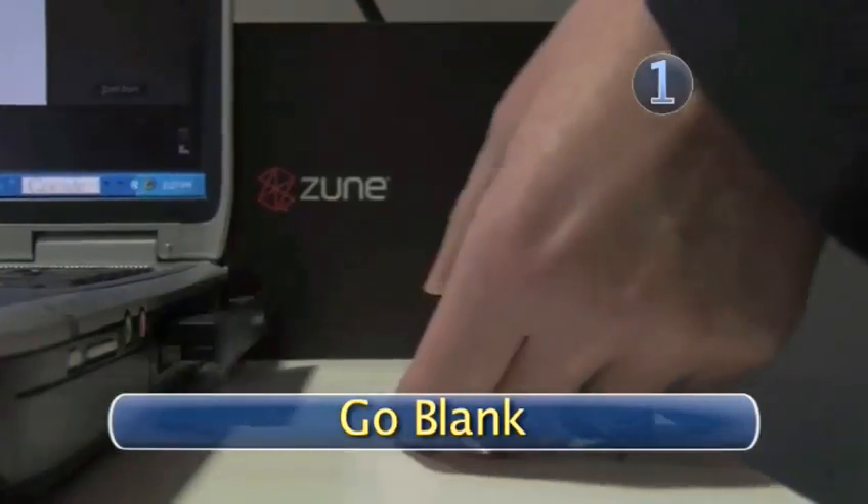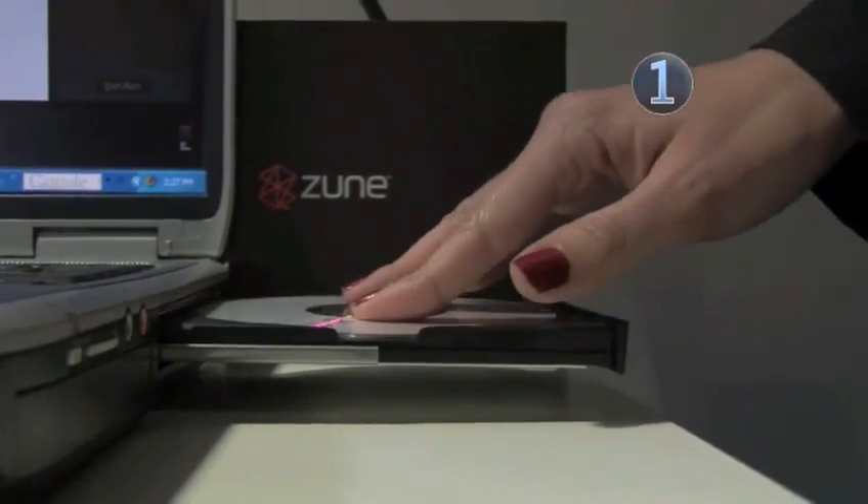Step 1: Go blank. Insert a blank CD into your computer's CD drive.